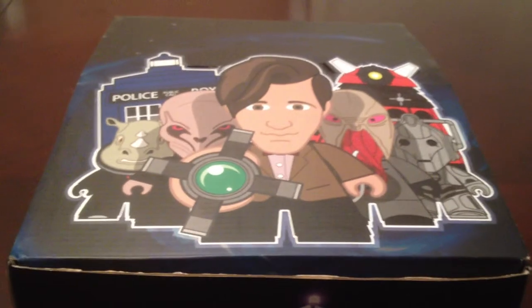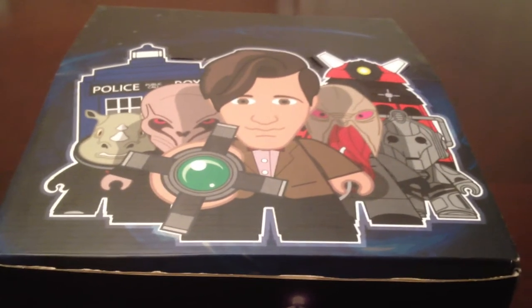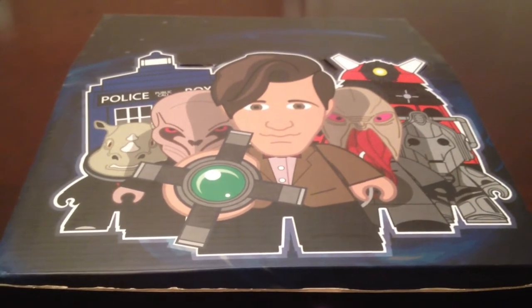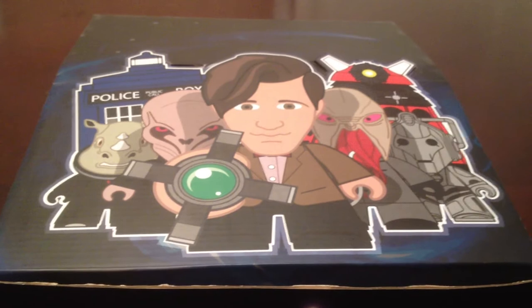Hey everybody, I wanted to make this video to share with all of you my newest obsession: the Doctor Who Titans Vinyl figures. I've managed to put together a complete set of Series 1 and 2, and I wanted to share them all with you guys, so if you're interested in collecting them yourselves, you have a good idea what is out there.